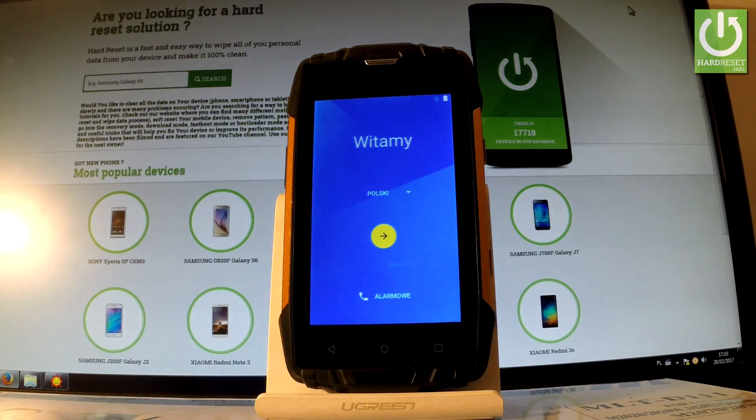Excellent! As you can see, the welcome screen just pops up, so it means that the hard reset is done. Now you can start to easily activate your phone.